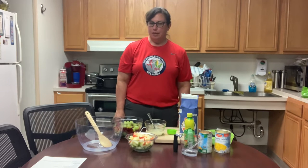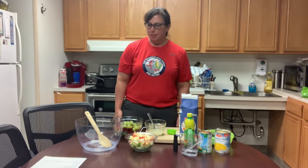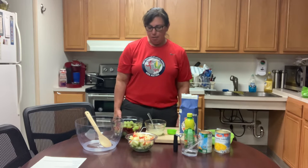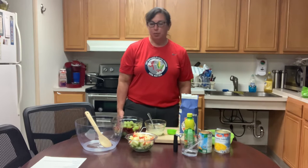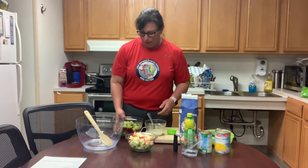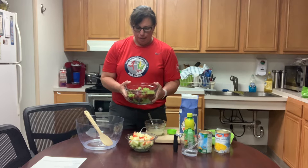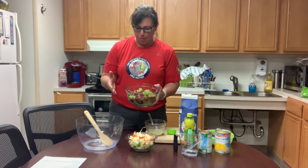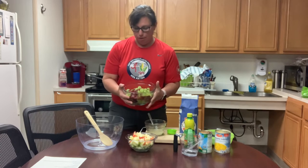Hi, this is for the Thanksgiving meal preparation. This is the fruity salad — the autumn fruits — and it's going to be really pretty in the bowl, so we're using a clear bowl. I have red and green grapes sliced in half; if you have little kids you can slice them into quarters so they aren't a choking hazard.